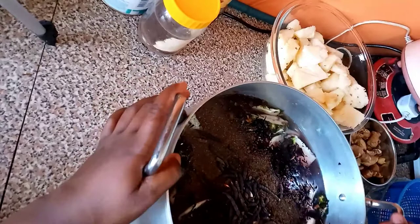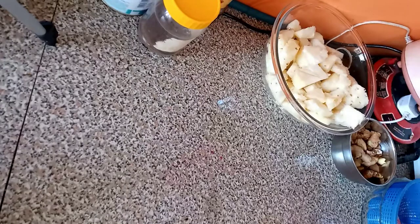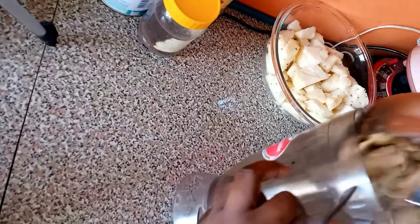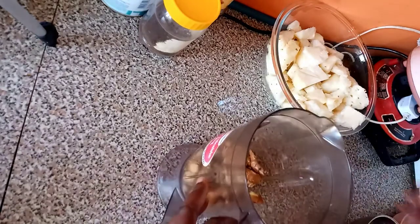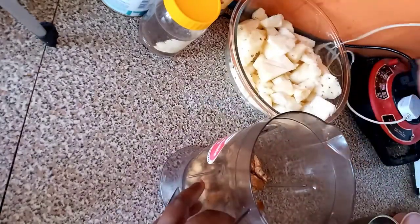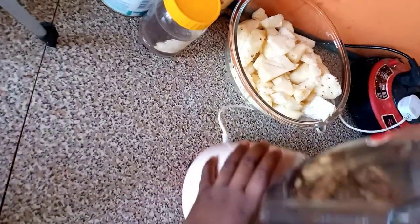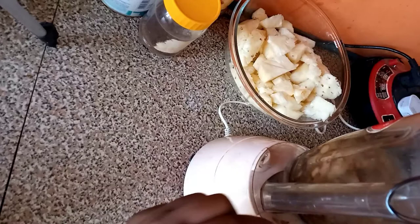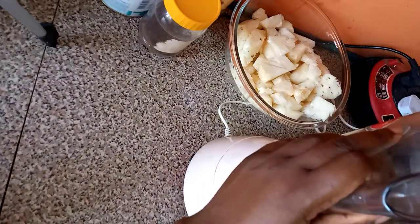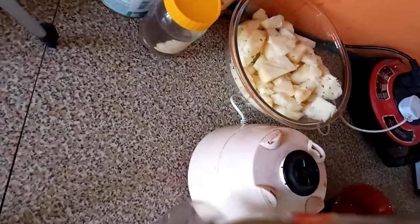Then we will blend our ginger and the pineapple. I've already washed the ginger. If you like, you can peel your ginger — for me I wash it very well so I don't think there's any need to peel. I also remove parts where I think there will be too much sand, and I wash it more than three times. The ginger is now ready to blend.